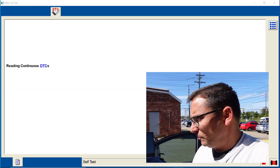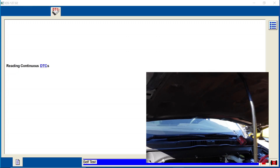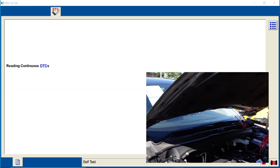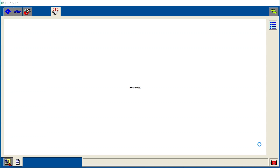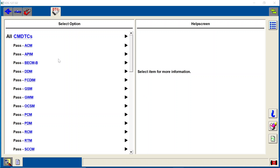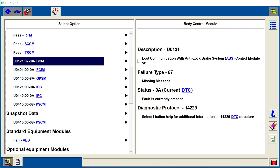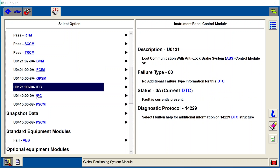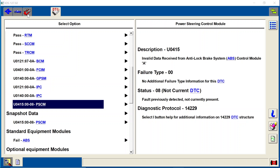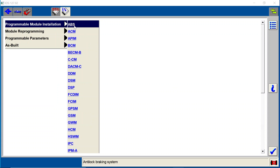The reason I want to do this is to make sure we have a good baseline of any other issues going on with the vehicle. This is a used module, so I really don't know what's going to happen — it looks like this might even be an auction car or a dealer car. We do have loss of communication with ABS and invalid data received from PCM codes. At this point, we're going to go ahead and do our module programming — PMI, Programmable Module Installation, for the ABS control module.